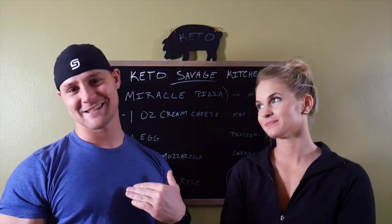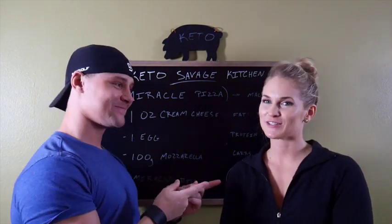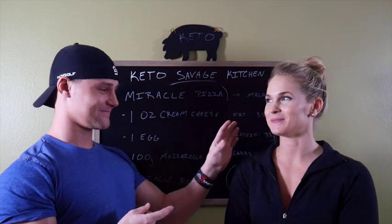What's up everybody? Robert Sykes, KetoSavage.com. Crystal Love, KetoBrick.com.